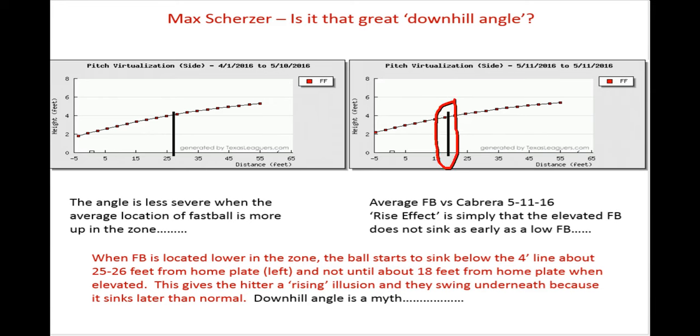In other words, at 18 feet — that's kind of the magic number — because that's how long, at the 18-foot mark, the hitter has to start his swing. So if the ball hasn't crossed below that four-foot line yet, it makes it extremely difficult to judge where it's going to end up, because all it does is go straight down from that point.